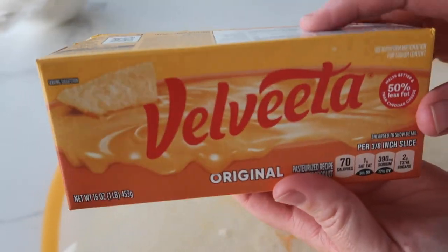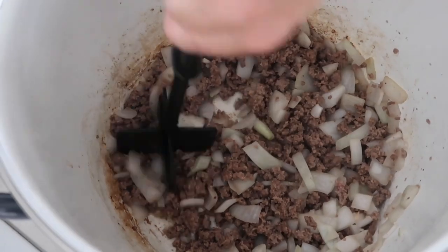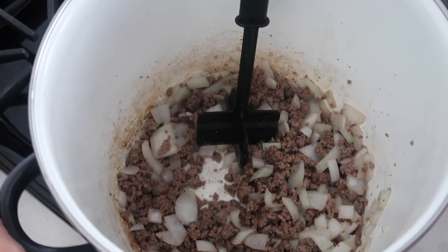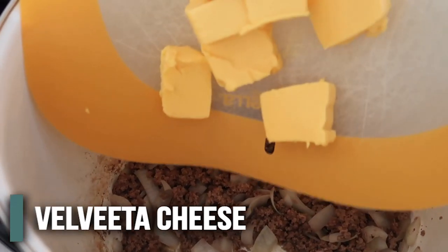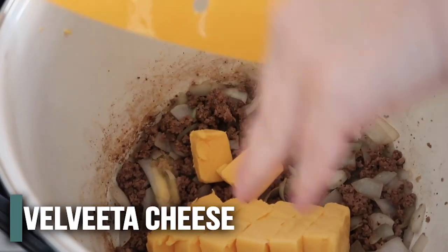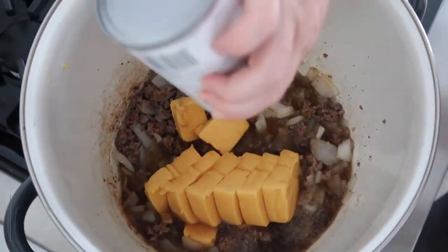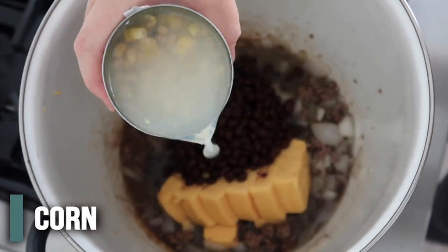Then we're gonna take one pound of Velveeta cheese and cut it up while the meat is cooking. Once the meat is done cooking, take it off the stove and rinse and drain the grease out. Now you're just gonna add everything on top. Put our Velveeta cheese right on there. We have one can or 14 ounces of beef broth. One can of black beans that we rinsed and drained.